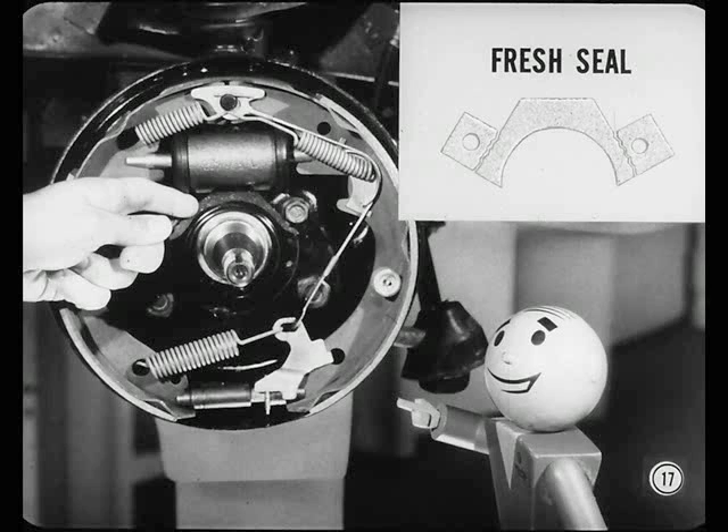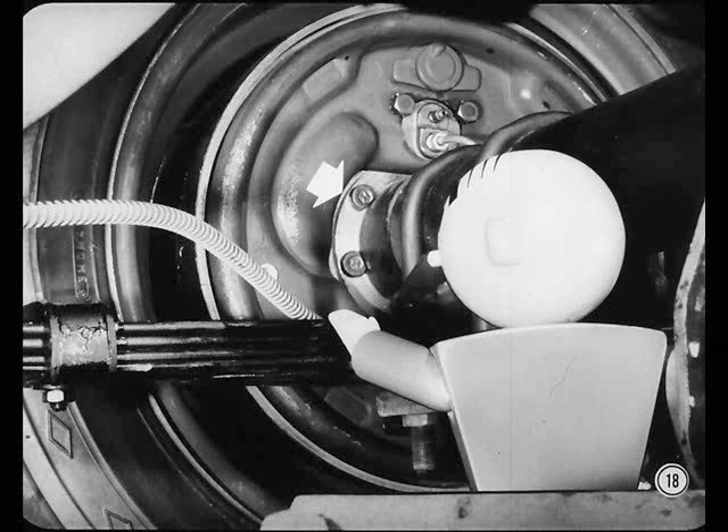Now let's look at the rear wheel brakes. New washer-shaped plastic foam seals are used at the rear brake support plates too.